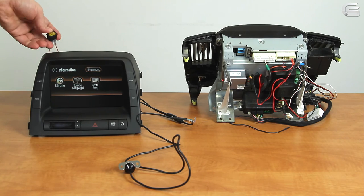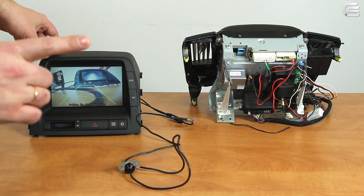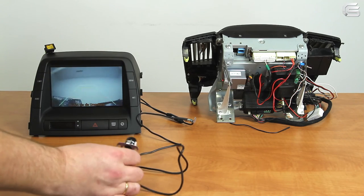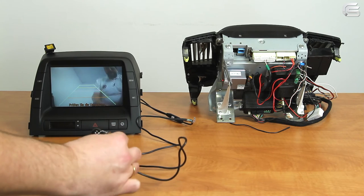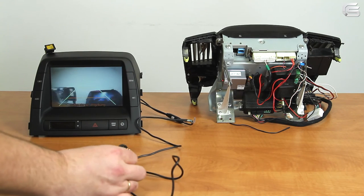Let's see what we've got as a result — camera is connected. Let's switch to the rear gear using this emulator. No matter which mode you're in — be it settings, information, climate control, or audio — the monitor automatically switches to the image from the rear-view camera. In other words, the camera behaves as an OEM camera.